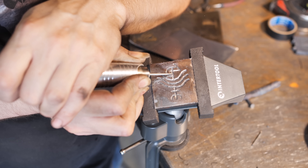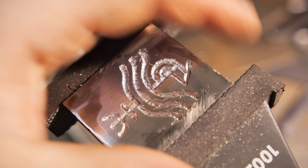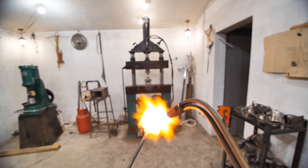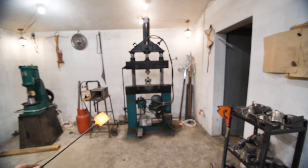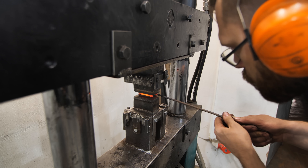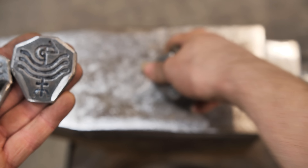This vise can turn, which is very important for such work. I've welded two pieces of the stamp, and I'm heating up the part without the drawing and pressing it. It has to be done around four times. The hot metal will be pressed into the deepening, and we will get the second part of the stamp.